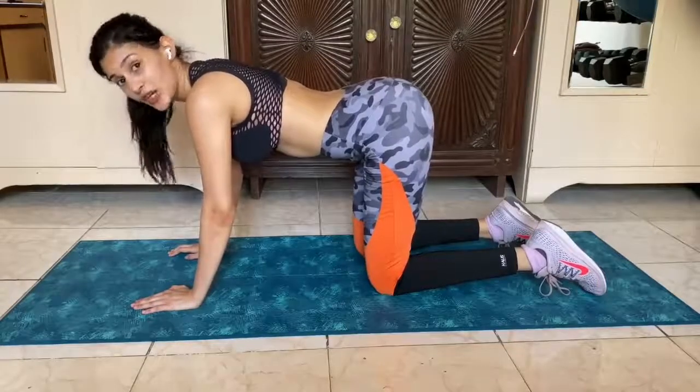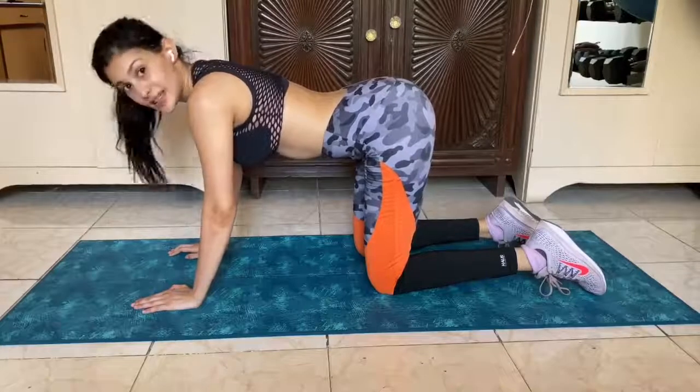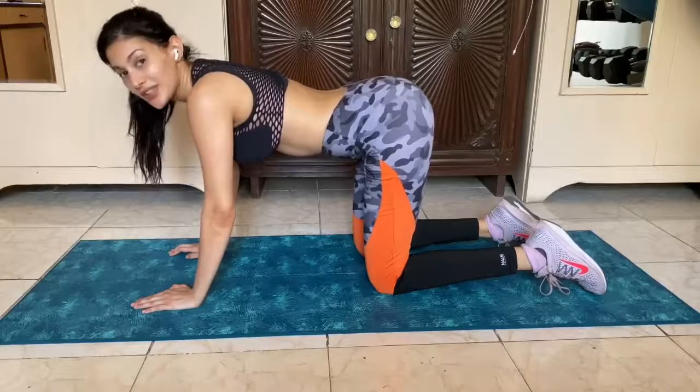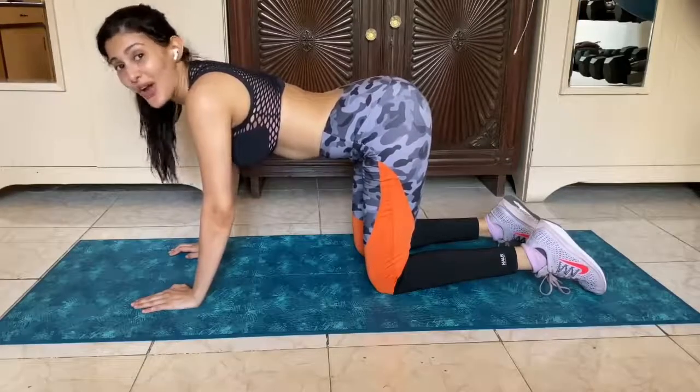If you're a beginner, or if you've not done this before, or if you've even started exercising after a long time, I would suggest you start off with 10 reps per leg because we're going to do 3 sets — basically 3 rounds of this exercise.